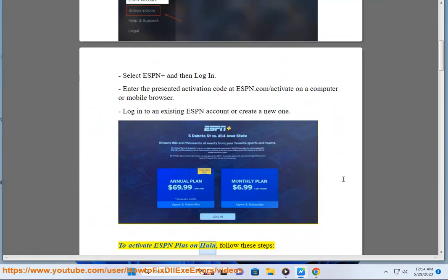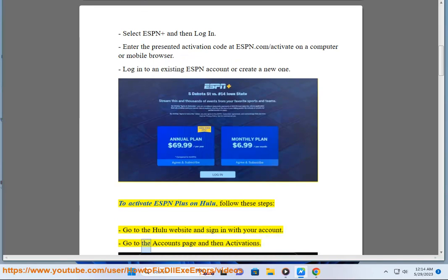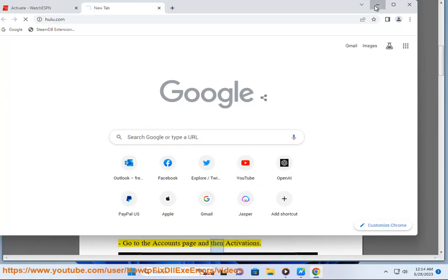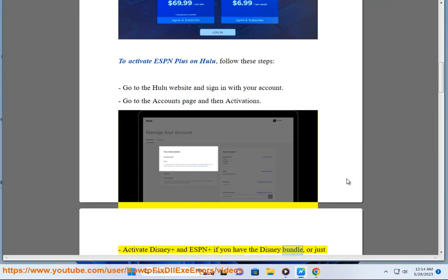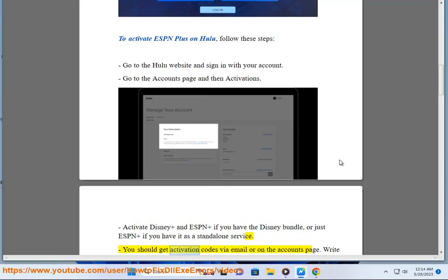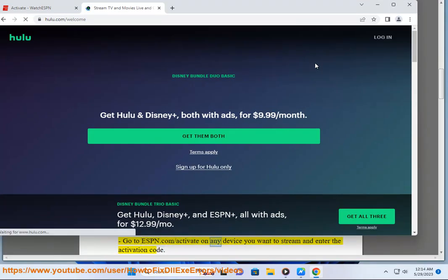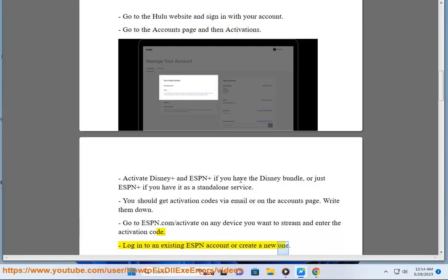To activate ESPN Plus on Hulu, follow these steps. Go to the Hulu website and sign in with your account. Go to the Accounts page and then Activations. Activate Disney Plus and ESPN Plus if you have the Disney bundle, or just ESPN Plus if you have it as a standalone service. You should get activation codes via email or on the Accounts page — write them down. Go to ESPN.com/activate on any device you want to stream and enter the activation code. Log into an existing ESPN account or create a new one.